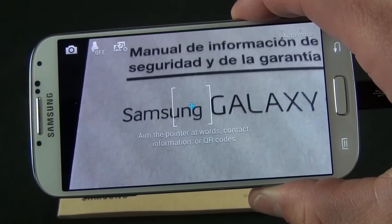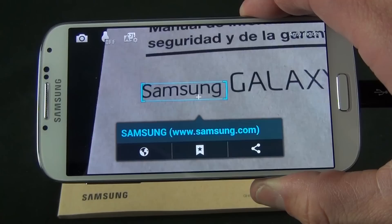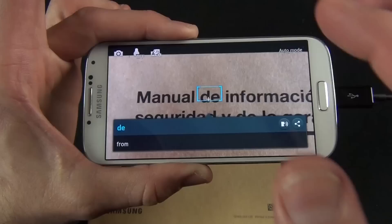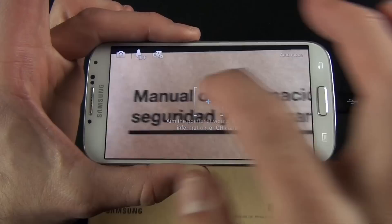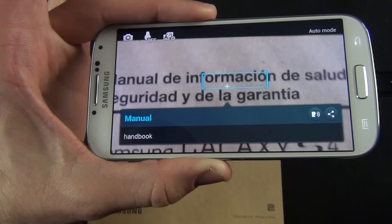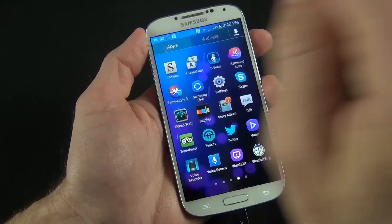We have another app called Optical Reader, which uses the camera to find text in the real world. For example, looking at a sign, you can scan a QR code, look up a definition of a word, or translate a word. It can see 'Samsung' and automatically detect Samsung.com, letting you launch a web browser or bookmark it. You can also tap on a word and it finds the definition and can even speak it to you. You can also use this to translate text by hovering the camera over words in another language.